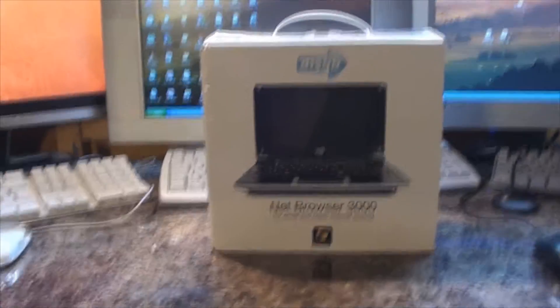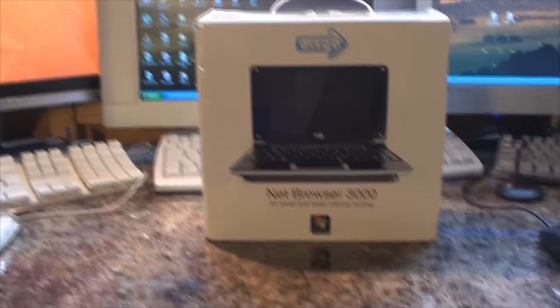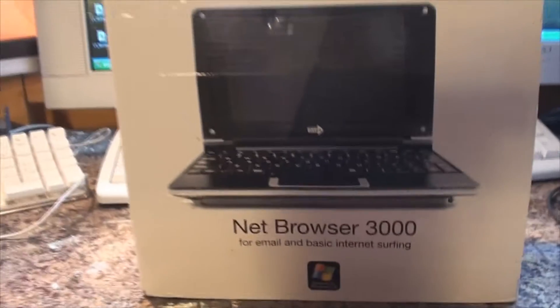Hello everyone, welcome to another video from Karl's Tech Shed. What I've got for you today is going to be a teardown of this Disgo Net Browser 3000.